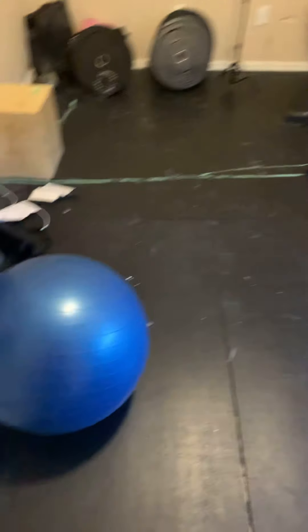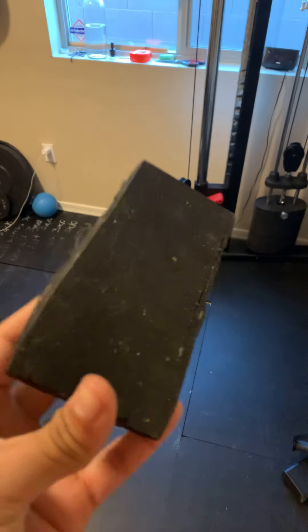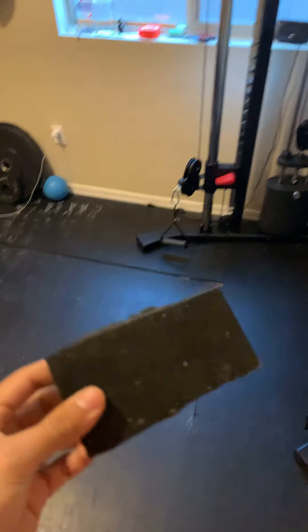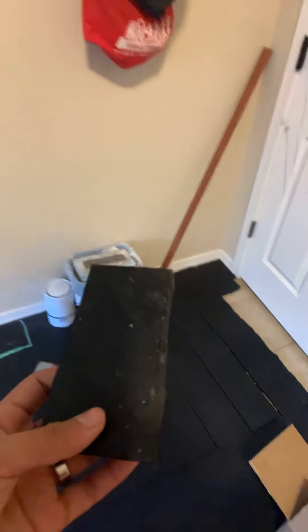The first thing we actually purchased was the floor. I have a little piece right here — this is what it looks like. We got it at Tractor Supply; I think it was like 30 bucks per piece, roughly four by six or three by five. We covered the whole floor of this pretty big room with this material.